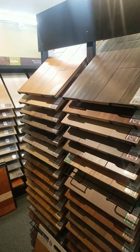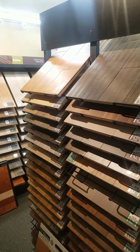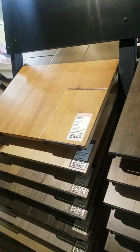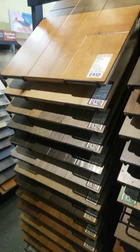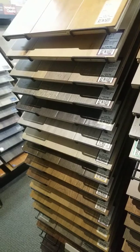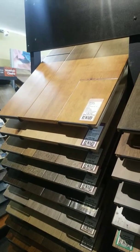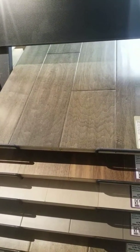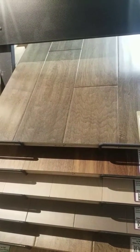The positives of wood flooring are the depth — the depth of the grain. You can see so much grain depending on the product you choose. You have maples, oaks, hickories, acacias, birches — all those different products. There's a great depth to the product and a lot of different stain options. It can go with just about anything.